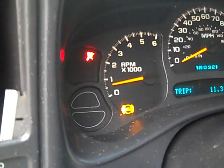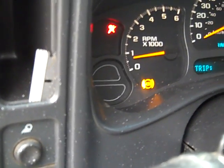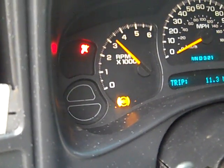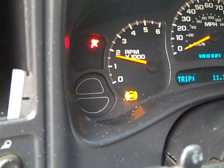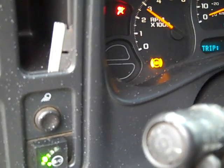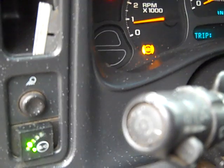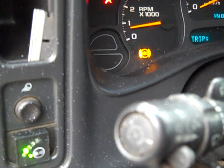That light down there is an ABS light — I'll take care of that later. We're revving it and it's smooth. As far as the rev, it just runs right up perfectly. Right now it's cold, and it runs even better when it's warm.